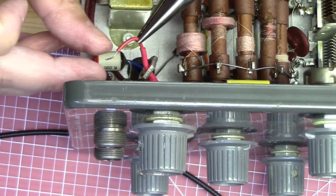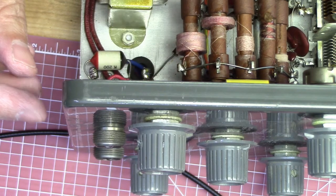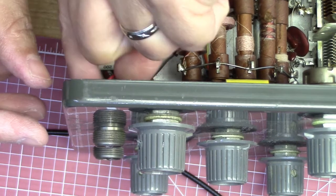Anyway, you just heat up the center of the conductor and you pull the wire right out — not a problem with that one.